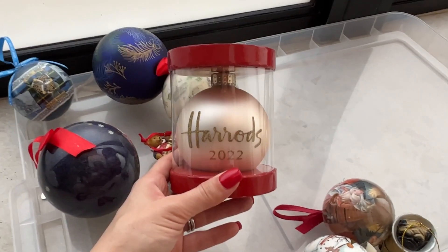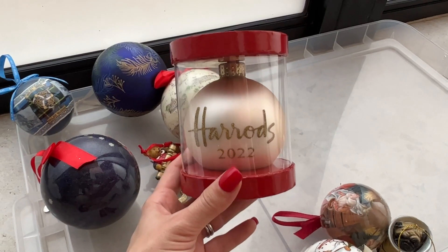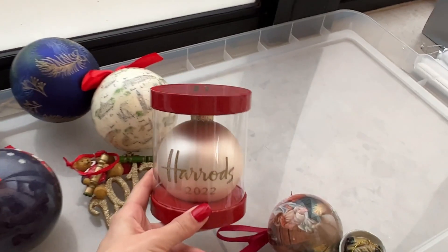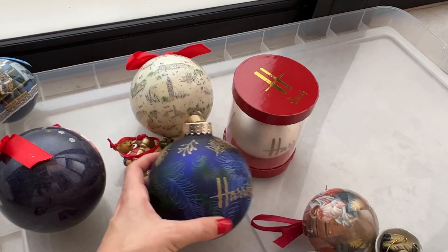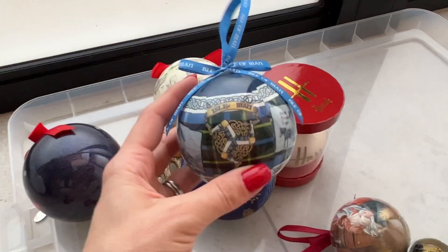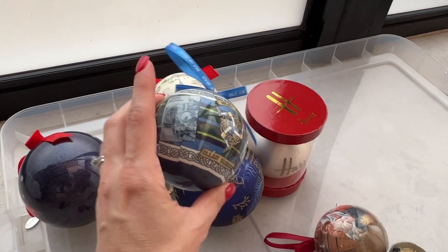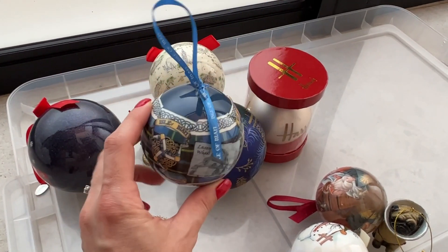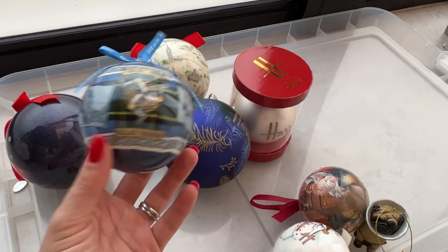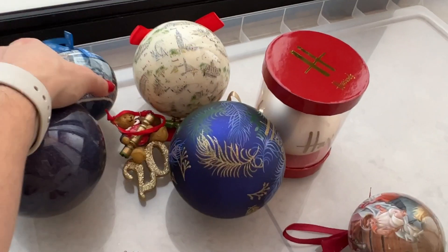This year my sister actually got me three baubles. The one is because I broke one last year so she got me two replacements. And then she also got me two blue baubles — that just shows you that blue is in season and very on trend this Christmas. I'm thinking maybe I should do blue next year — I've already got blue baubles, so maybe that's my scheme for next year.